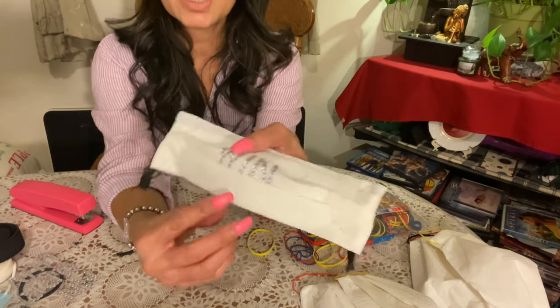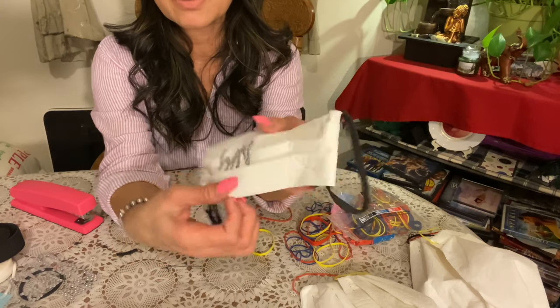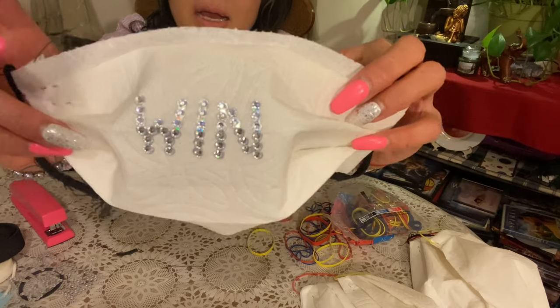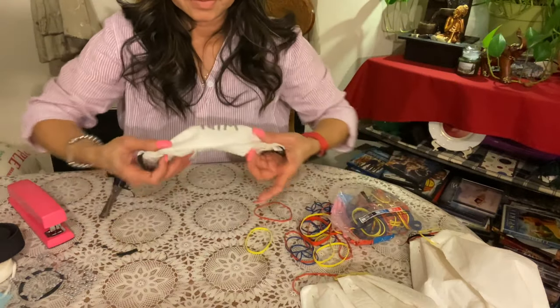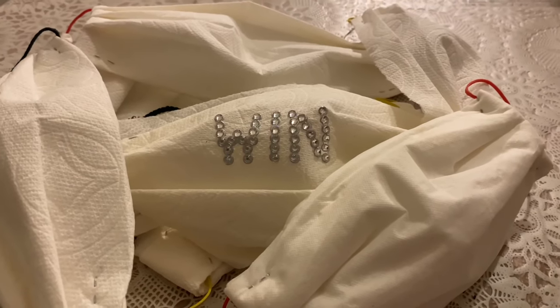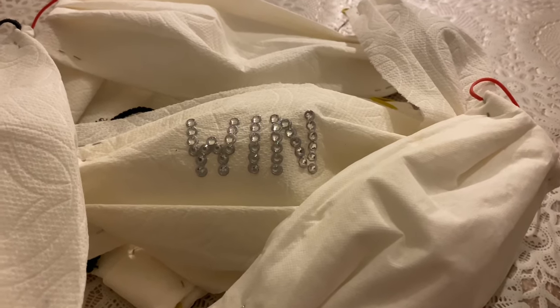You can see I put a letter in here. Family and friends, I made this myself — I put the letter 'W' because we're gonna WIN against this coronavirus.